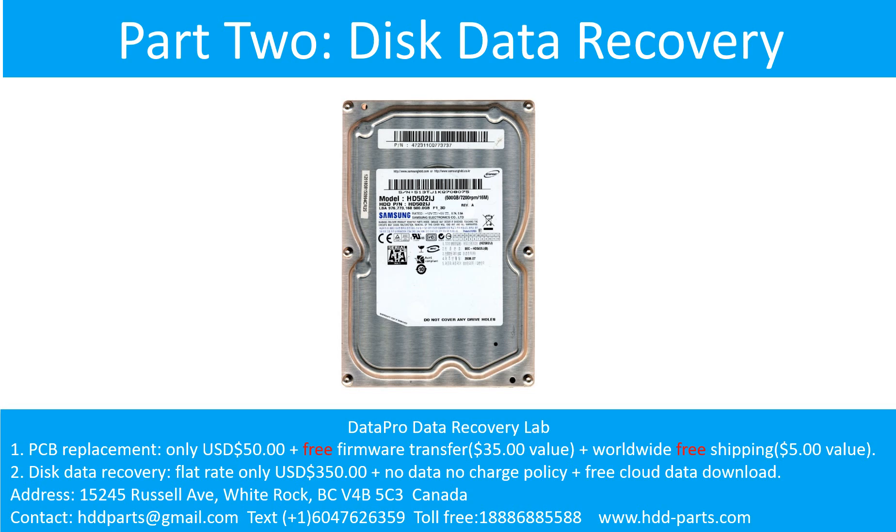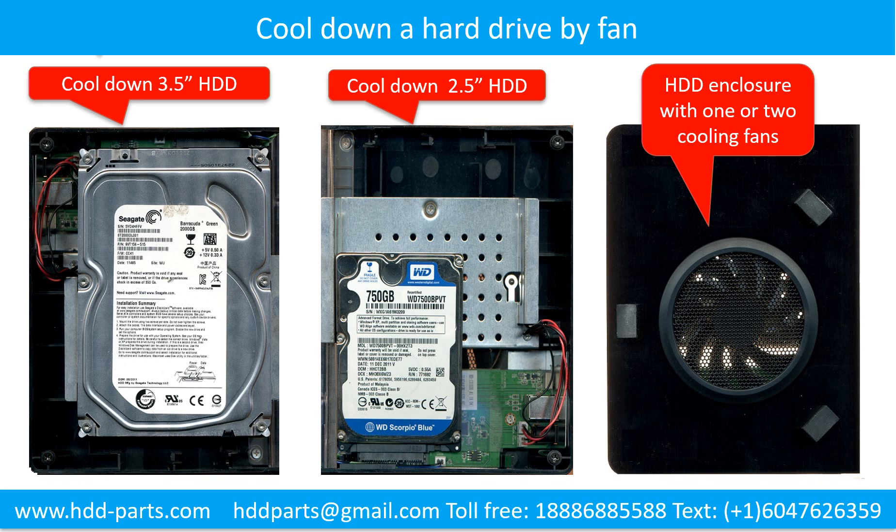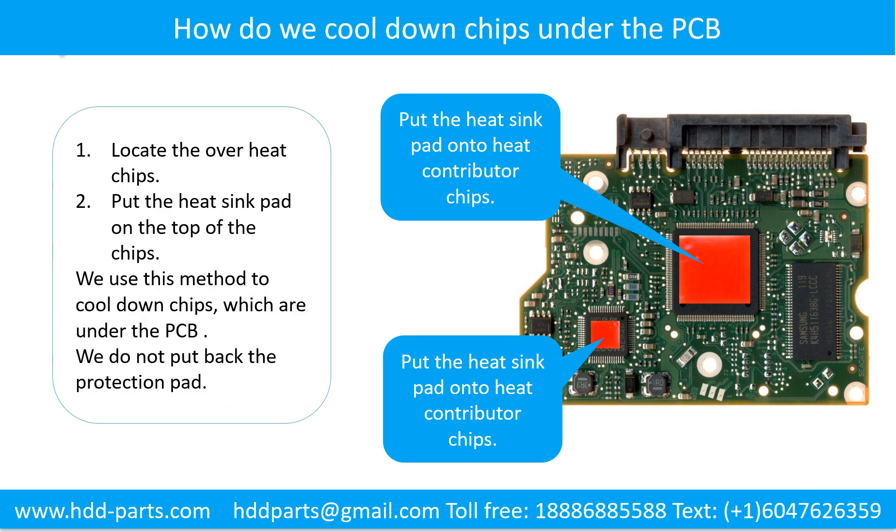Part 2: Disk data recovery. There are some simple ways to recover data from a hard drive. One of them is to try to read the hard drive by different devices, like different external hard drive adapters, computers, or enclosures, because different devices use different ways to read a hard drive — sometimes this trick works. Another way is swapping the hard drive PCB board, which can fix the problem caused by the PCB board. There is a cost in swapping the PCB board, but it is way cheaper than sending the hard drive to a data recovery firm. This picture shows how to use a fan to cool down the hard drive, and another picture shows how to cool down the overhead chips which are under the PCB board.